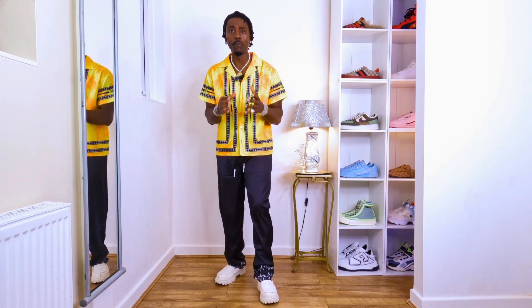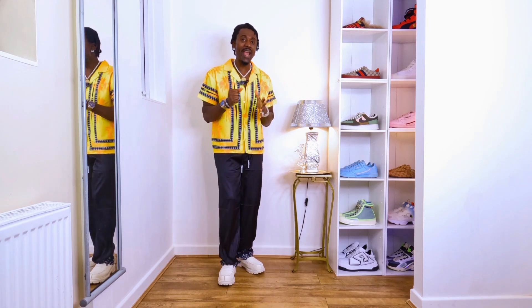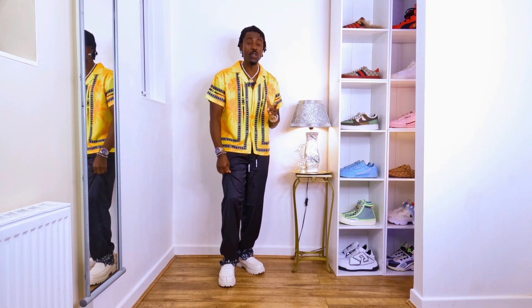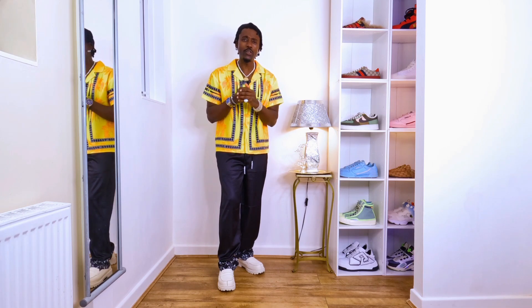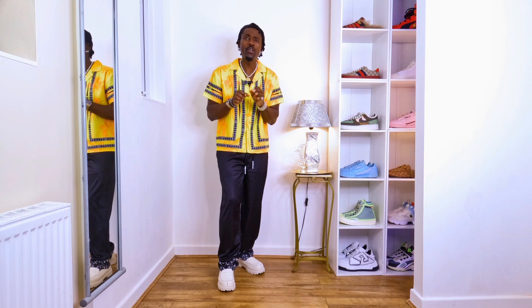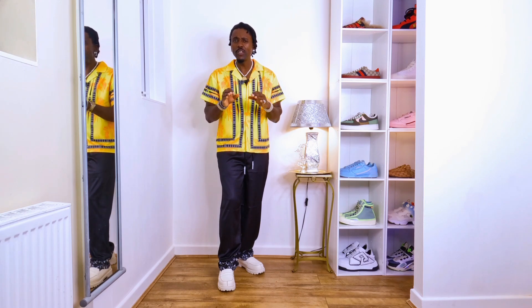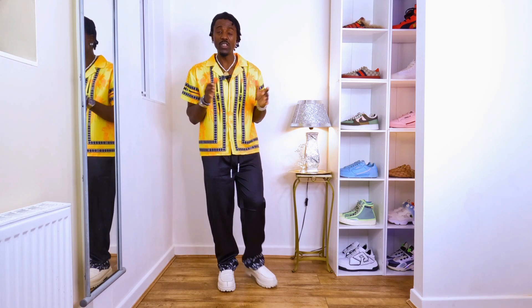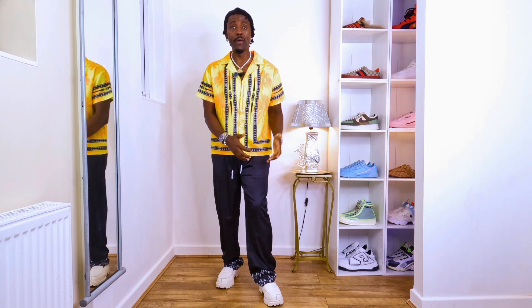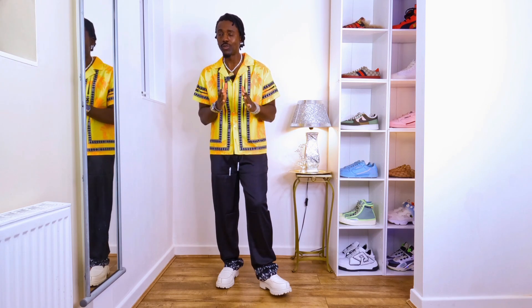I like the trousers. What you have to do is press the satin trouser with the iron, but be careful because it's very soft satin material. You need to be patient — use a low temperature, maybe five minutes or even less. If you take too long you might burn it, and you don't want to burn your trousers because they're very unique.